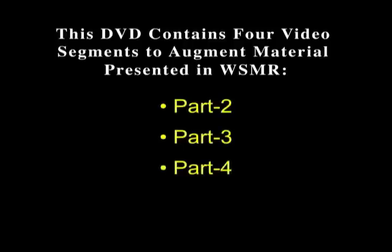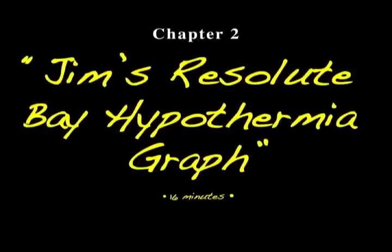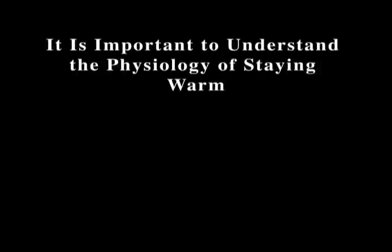Chapters 2 through 5 on this DVD are to support the Winter Safety Made Real Class Parts 2, 3, 4, and 5. Chapter 2 is Jim's Resolute Bay Hypothermiograph, and it's important to understand the physiology of staying warm.